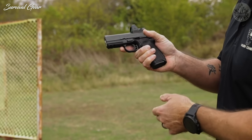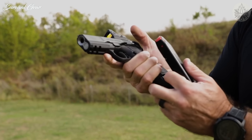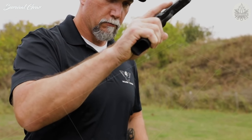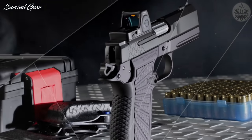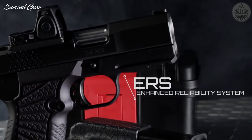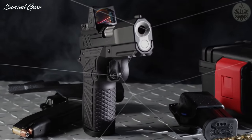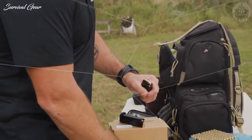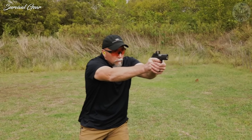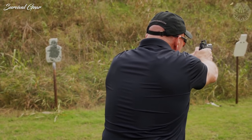The robust EDC X9 magazine is retained for the SFX9 and offers best-in-class reliability with a tube and follower system that was designed specifically around the 9mm cartridge by MechGuard, the industry leaders in double column magazine design. The SFX9 subcompact slide assembly retains Wilson Combat's enhanced reliability system for 9mm 1911s. The ERS is tailored to the varying power levels of 9mm ammunition and maintains impressive reliability in all conditions, even when heavily fouled and low on lubrication.